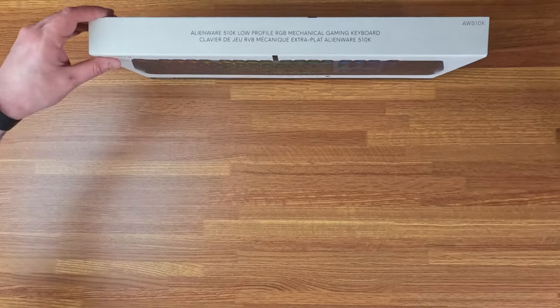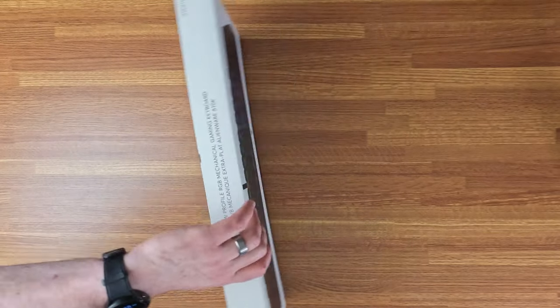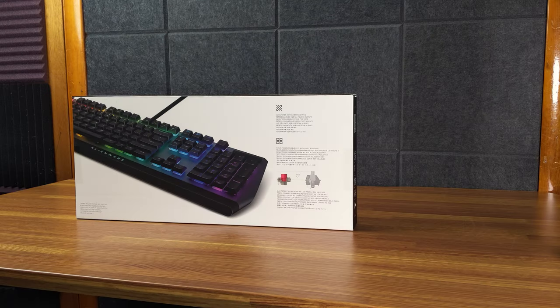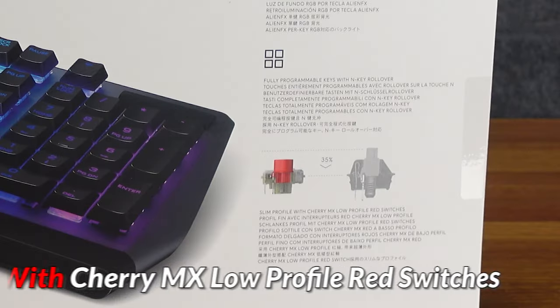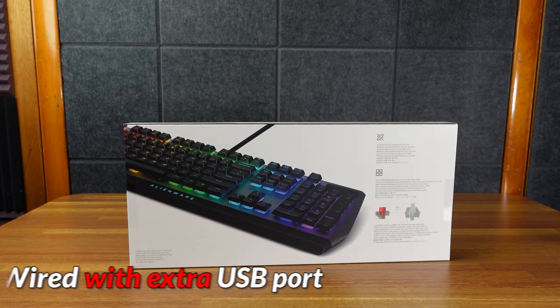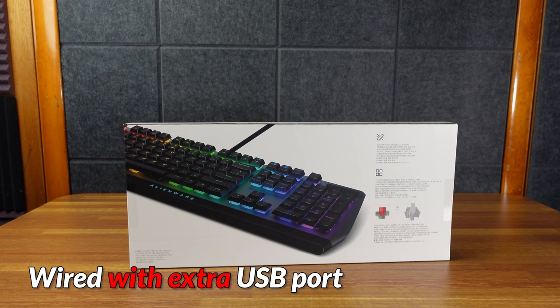It's available in two different colors: a dark gray and black called Dark Side of the Moon, and a white with black accents called Lunar Light. The one we have here is obviously the Dark Side of the Moon version. This has the Cherry MX low-profile switches. It's also wired and has an extra USB port. It cannot be used wirelessly.